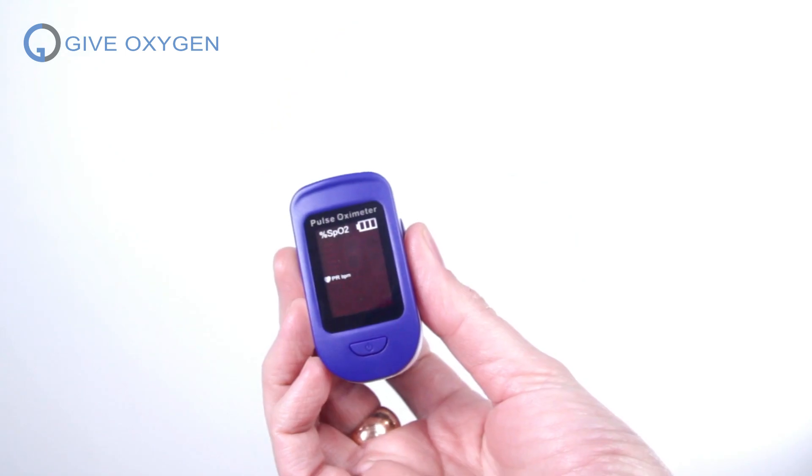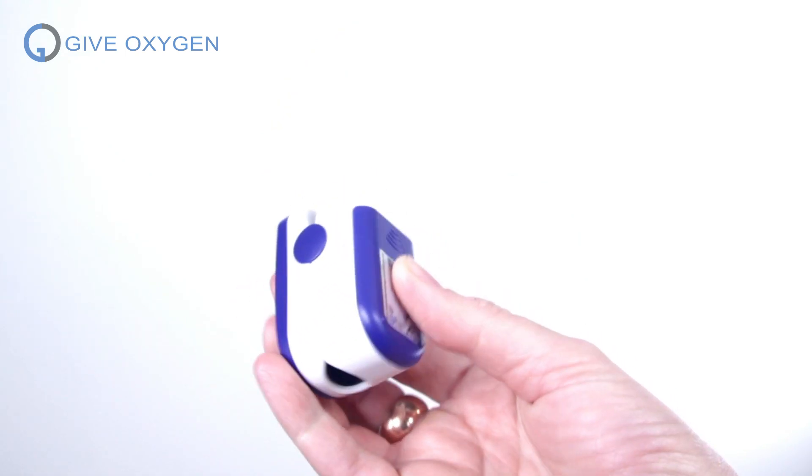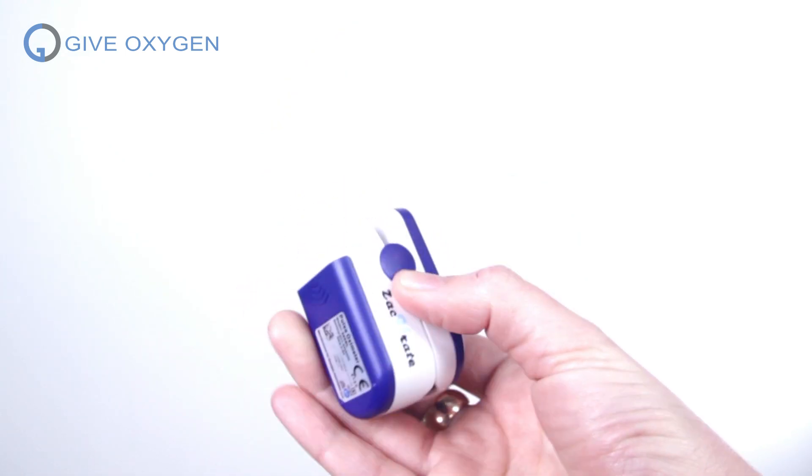For me personally, I wanted something to help measure my own health in case I got sick, to give the doctors more information if I needed to call them. So here's how these devices work — they measure your heart rate and the oxygen concentration in your blood.